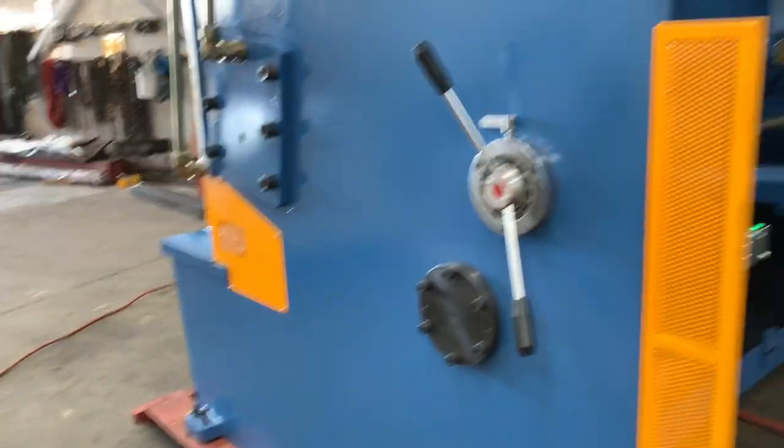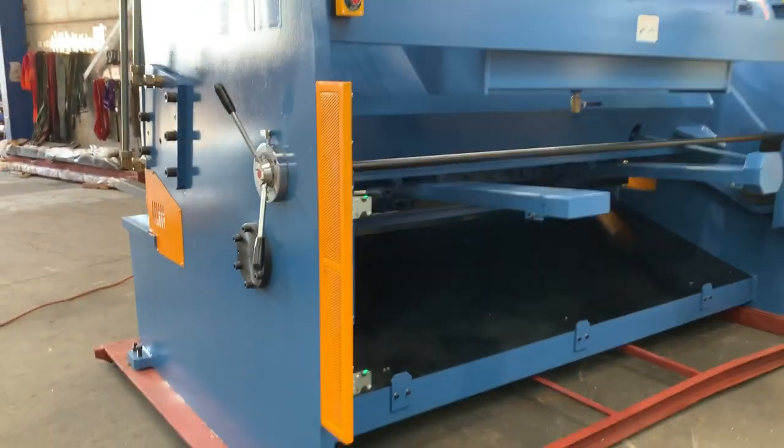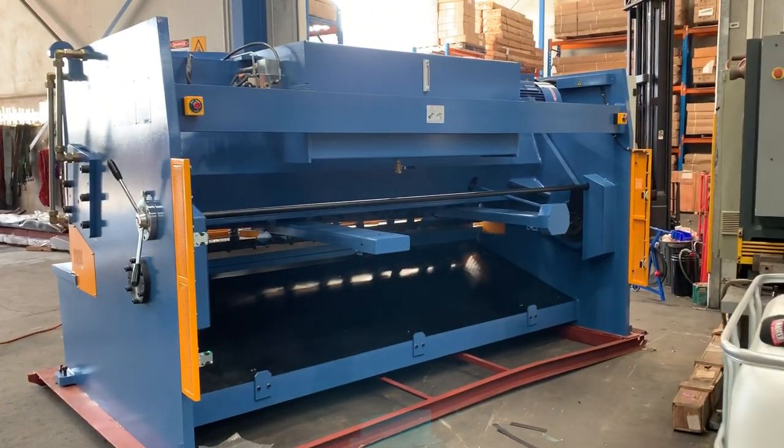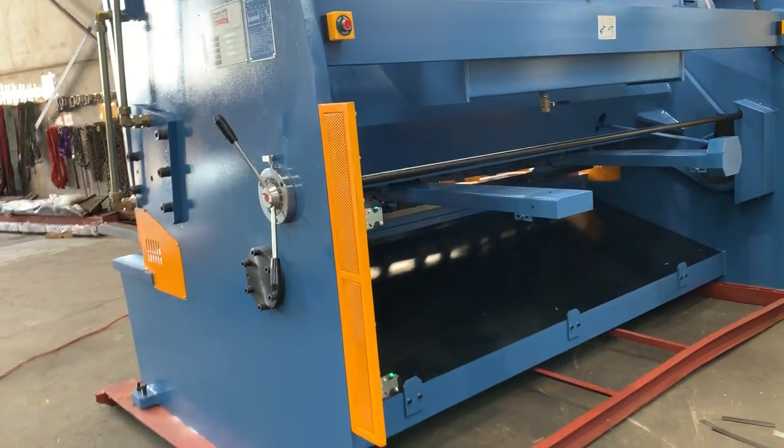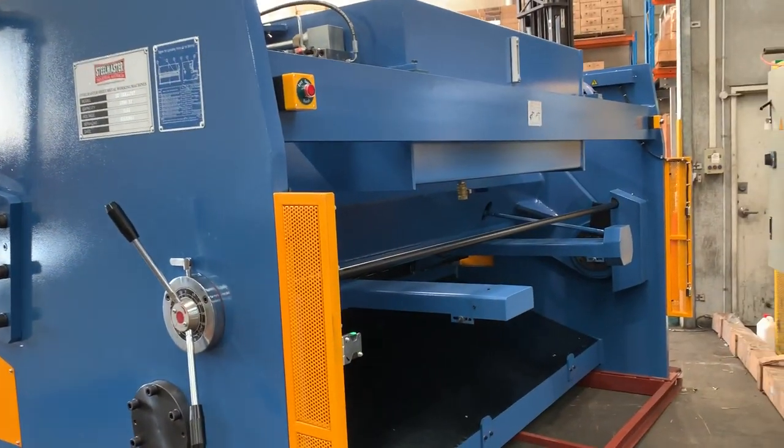There's a nice big deep throat on the side and, as you can see behind the machine, a very nice big open back on the guillotine. The hydraulics are very quiet and it's fully guarded with the SICO safety light guard system.